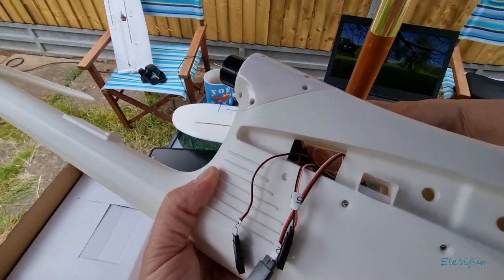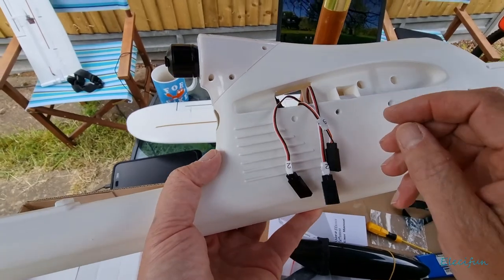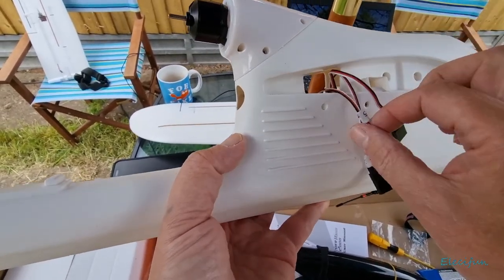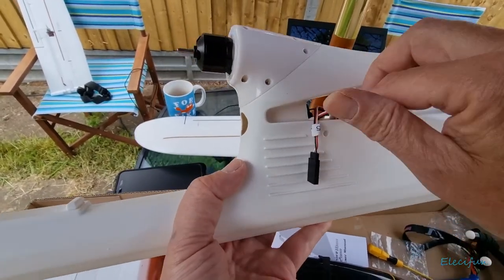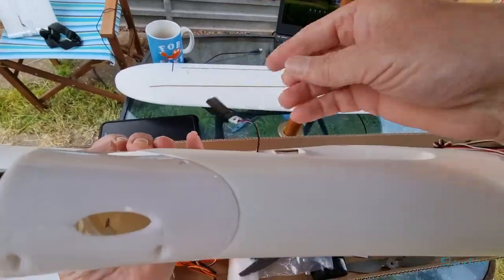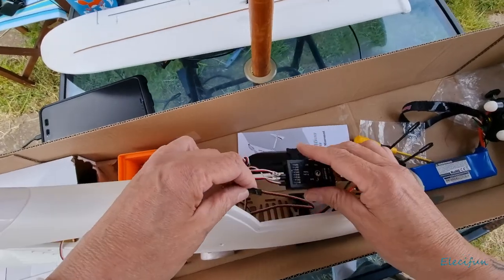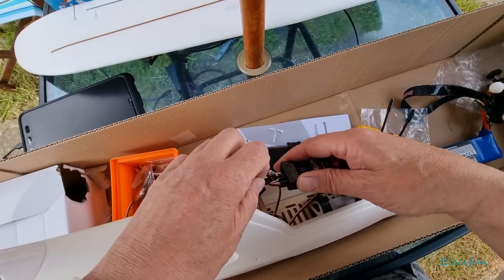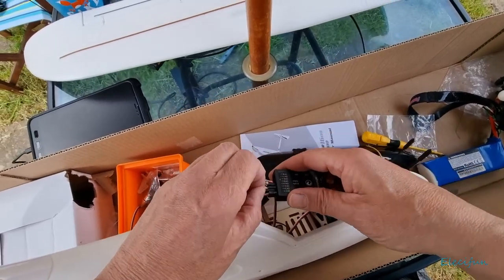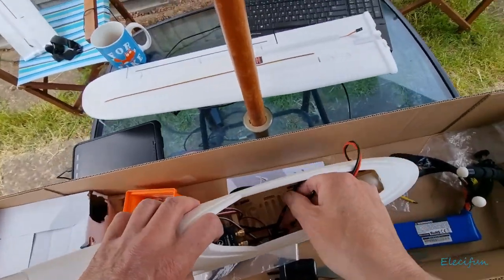The ESC in here is a 30 amp - I can't pronounce the brand name for some reason. Right, so let's leave that as channel five in the channel two space - it's not going to know or care, it's just the way it's been labeled up. It just wants the connection to go there. Now we also have to calibrate the ESC.